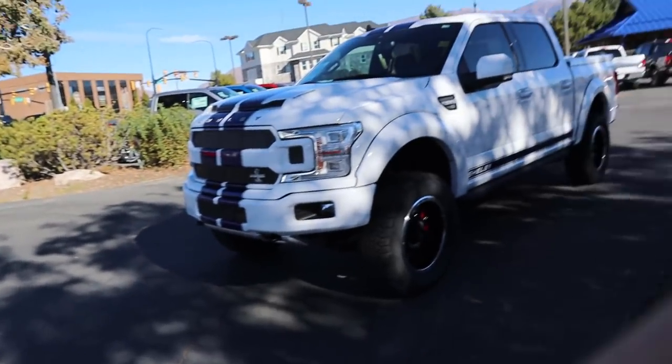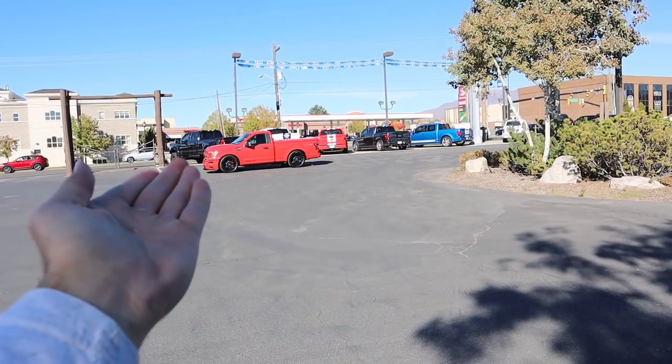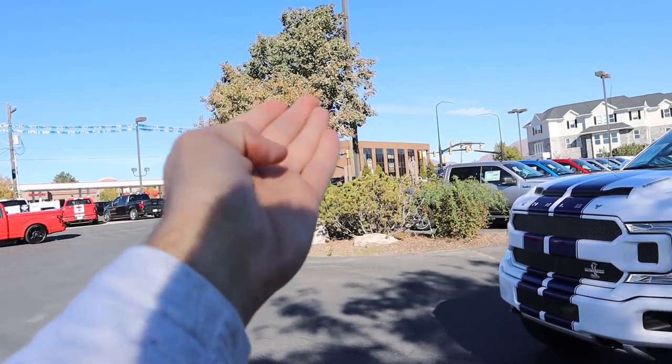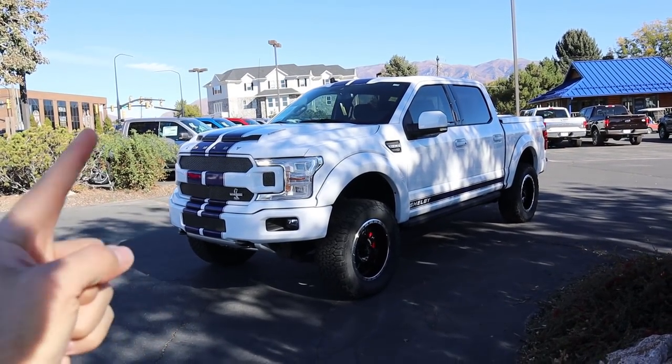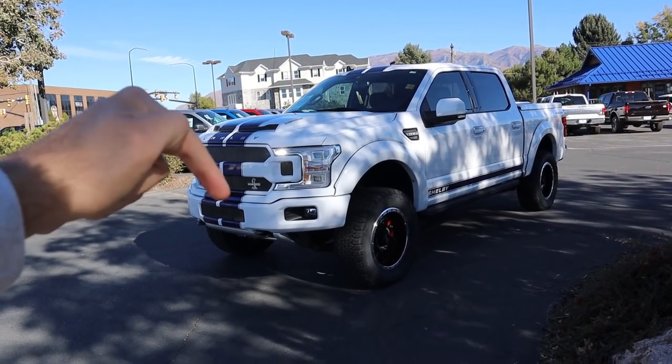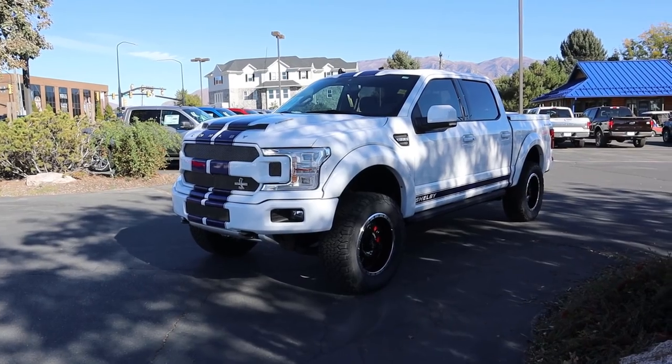A huge shout out and thank you to Ed Kenley Ford for providing us with this Shelby F-150. They've also got the Super Snake that I just reviewed earlier today, and over there they've got some Shelby Raptors. On all of these Shelby trucks they do not charge over MSRP, so check out the inventory in the link below.